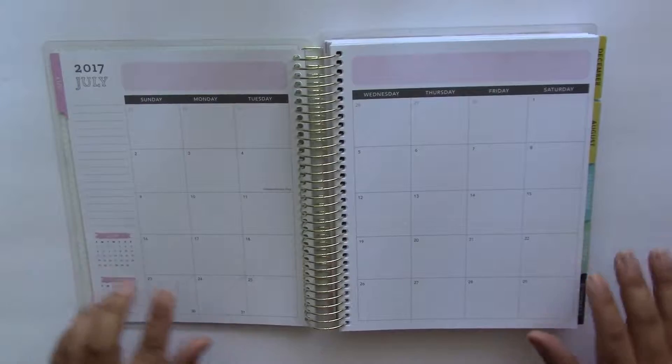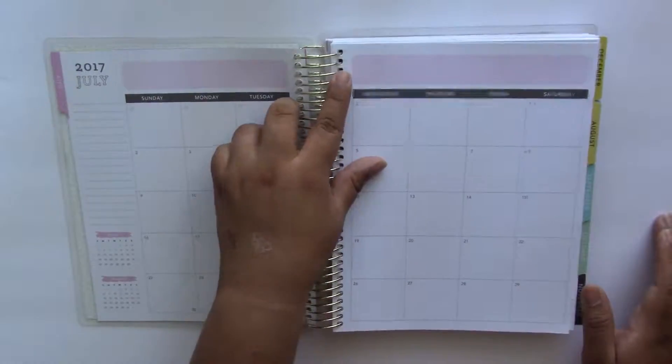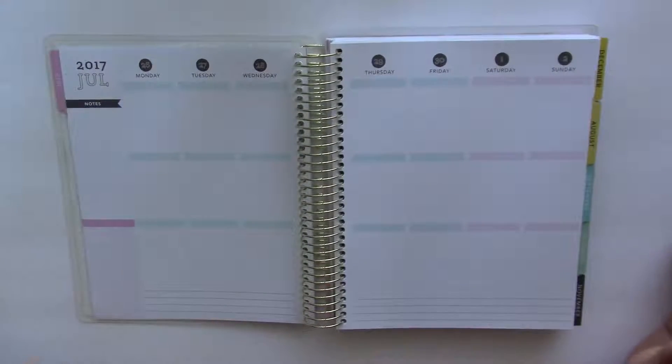This planner is an 18-month dated planner and the first month we start out with is July. This is the monthly overview page for July and it is a lot bigger than my Carpe Diem monthly insert planner, and I am super excited to start using this because now I have a lot more space.